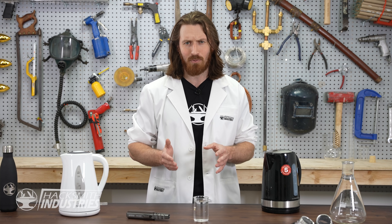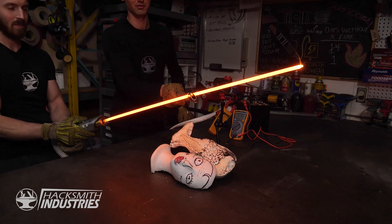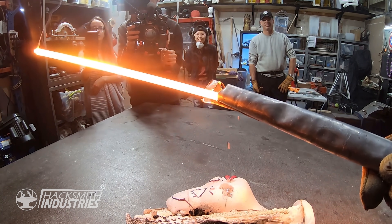So yeah, we can cut through a sheet of thin lead quite quickly since it has a lower melting point than steel, there's less material to heat up, and it's not steel. So the real question is: how hot could we get a lightsaber?